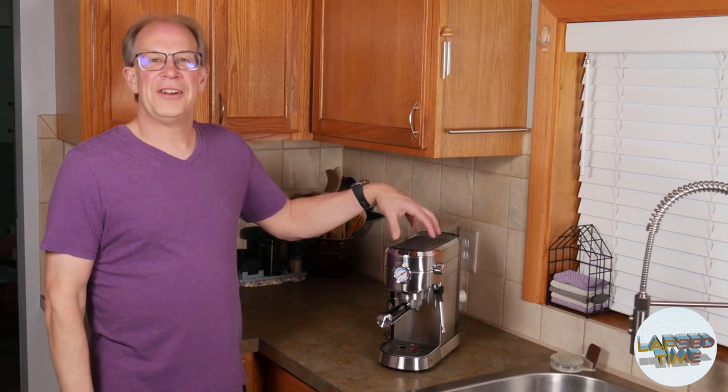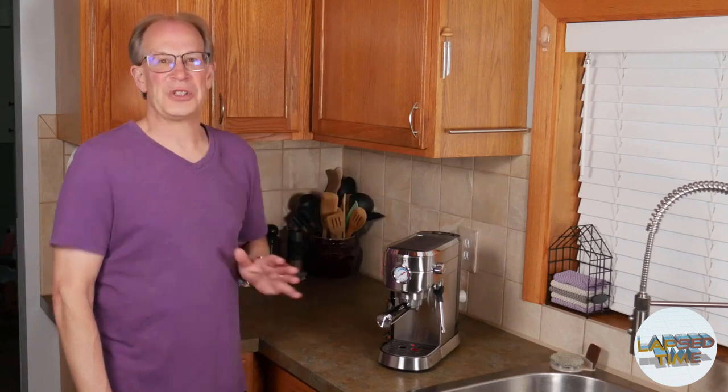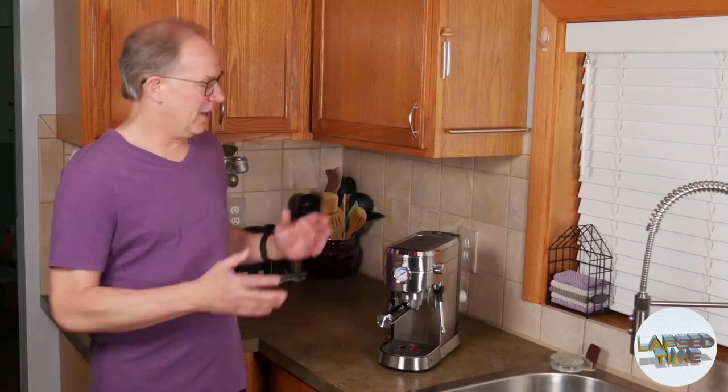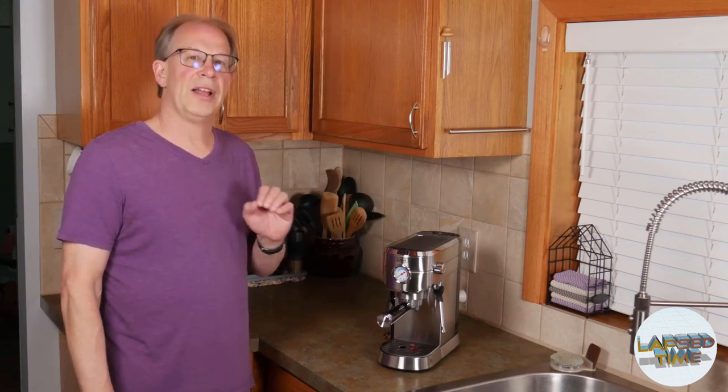Hi, my name is Steve, and in this video I want to take you through an item I've recently purchased from a manufacturer, Gevi, and it's an espresso machine. This is my first espresso machine. I bought this with my own money, so no one is sponsoring this, and I really wanted to give my opinion on why I purchased this over some of the other competitors in this price range. I'll also take you through some of the setup and my first impressions, because as I was doing my research I really didn't see a lot of information out on this particular machine and model. I'll have links and the specific model number in the description.